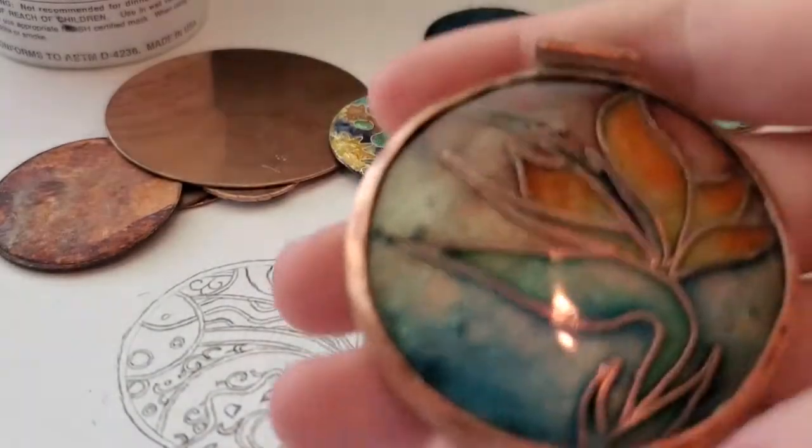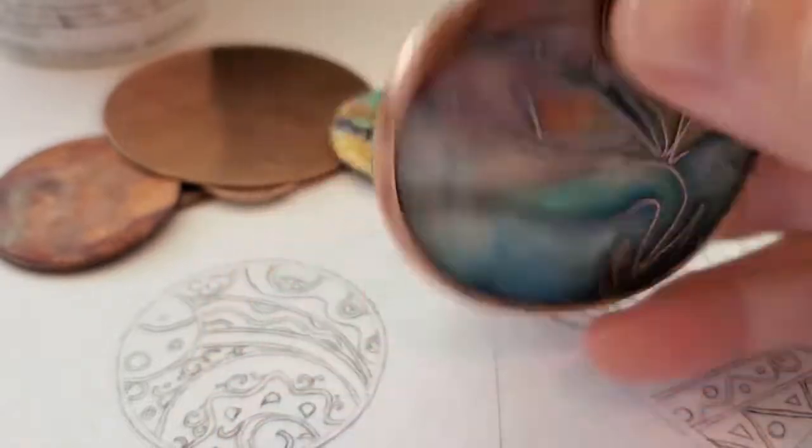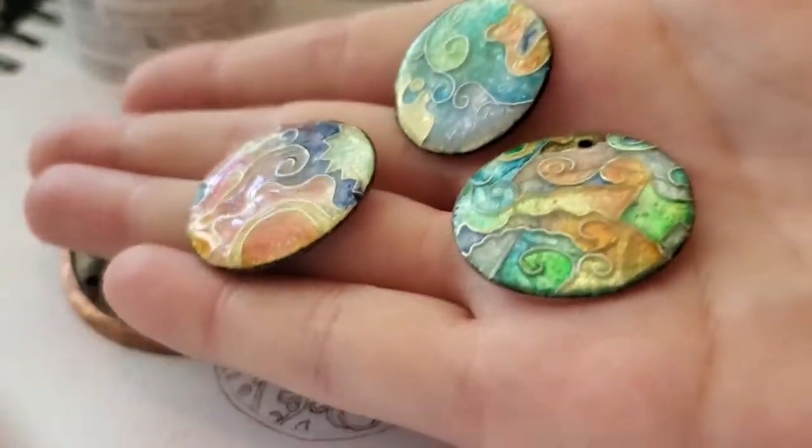After the metal is melted, it looks something like this. This one is done in copper with copper wire, and these ones are done in silver with silver foil and silver wire.